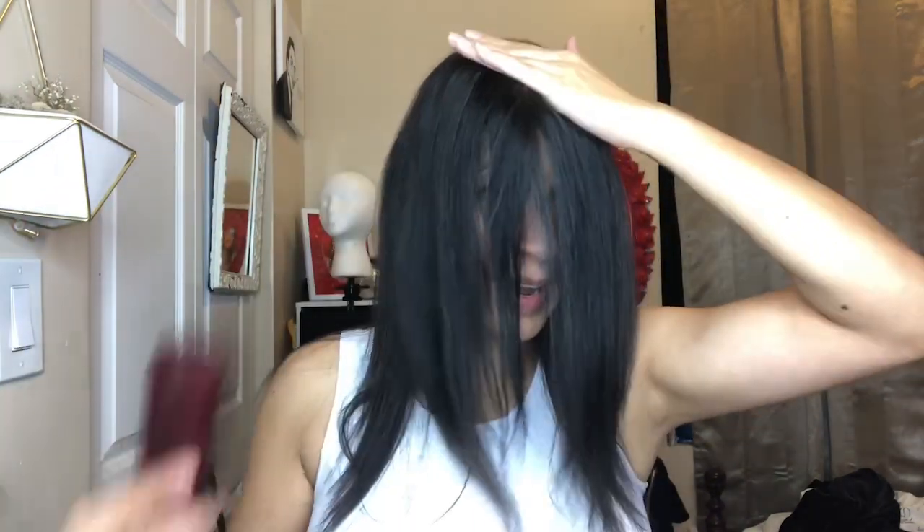Then comb it through to combine and blend the hair together. I always put my hand on top as I comb because I like to minimize as much tension as possible. For my side part — since I do it constantly in the same spot it stays pretty well defined, but sometimes I do have to redo it. I add a spritz of water; the water helps lay it down better.